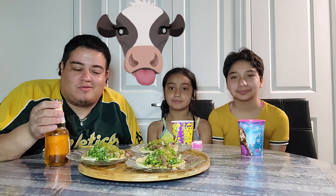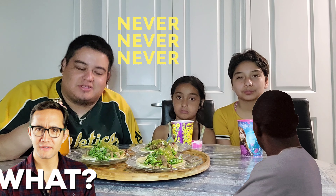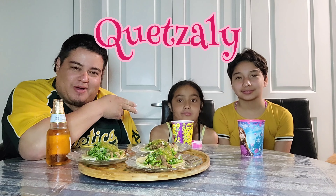Hey, what's up you guys, welcome to another video of Byron Tries. Today we are going to be trying tacos de lengua, which is cow tongue tacos. Personally, being half Mexican, I've never tried it ever in my life. We also have my daughter Quetzali and my niece Paola — say hi ladies!